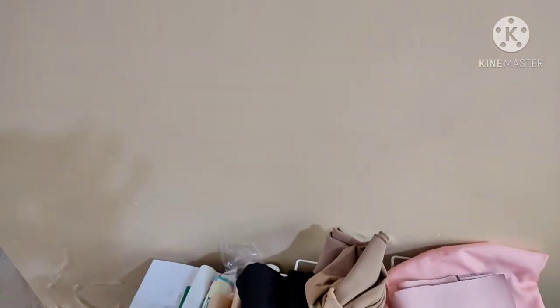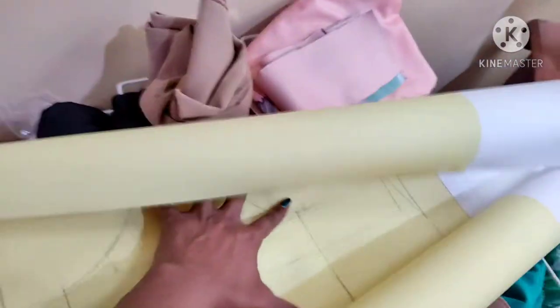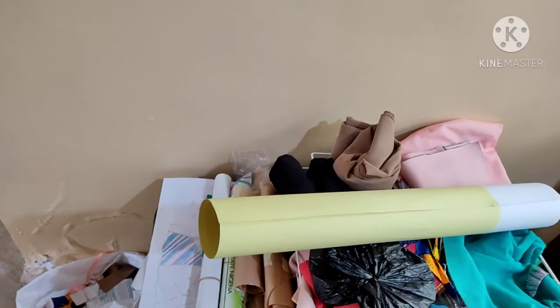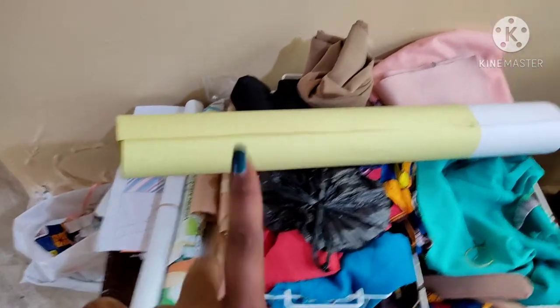Over here I have something like a moulage — it's literally a pattern for my top. There's a lady I follow on YouTube who has a course on how to draft your basic bodice pattern. I bought the course and this is what you get when you follow it. I drafted mine and I love it — it's what I've been working with since. It's kept here so whenever I need it I can transfer the drawings onto brown paper and make alterations.